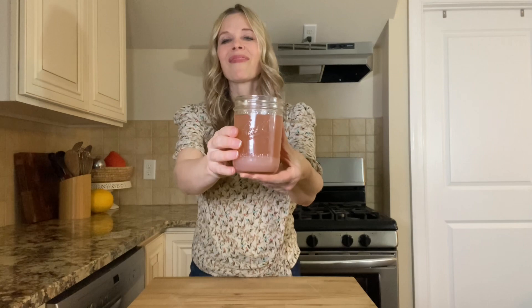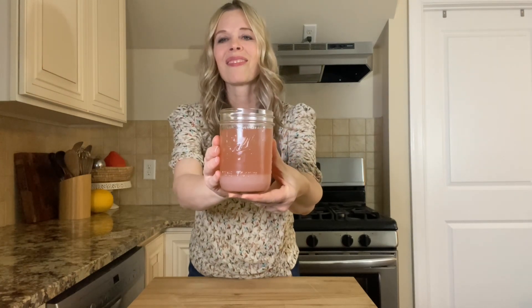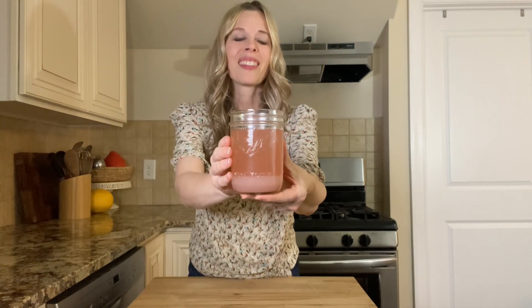I love that barley water is so simple to make with just two ingredients — it's nutritious and has so many health benefits. You'll notice that the thicker part of the barley water settles to the bottom of the jar, but that's no problem: just before drinking, take a spoon, stir it up, and it's good to go. Another great aspect of barley is that it helps lower cholesterol levels because it contains a type of fiber called beta-glucan.